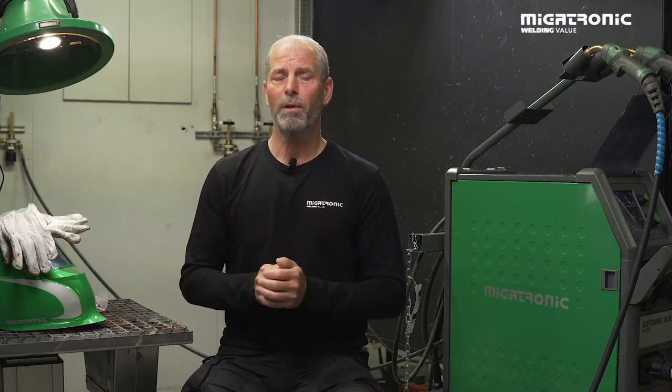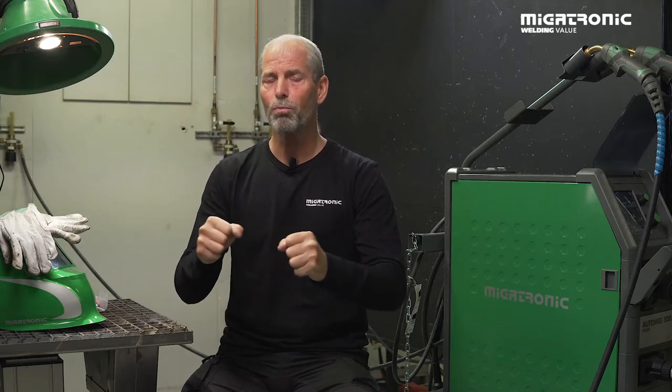When we want to MIG braze, the purpose of brazing is to go in on the material and make a bigger surface — so it's more or less like glue. It really makes it very hard and difficult to break.